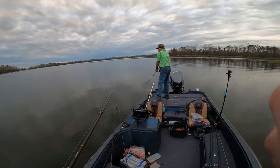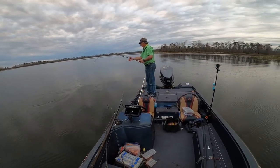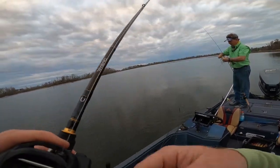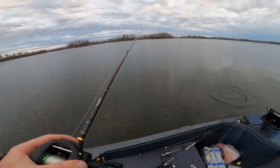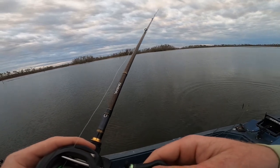Did you get the hook in him? Catching all the dinks today. The bite is turning on right now — it's been dead for a while but it's picking back up. It's probably gonna be the end-of-day bite right here.